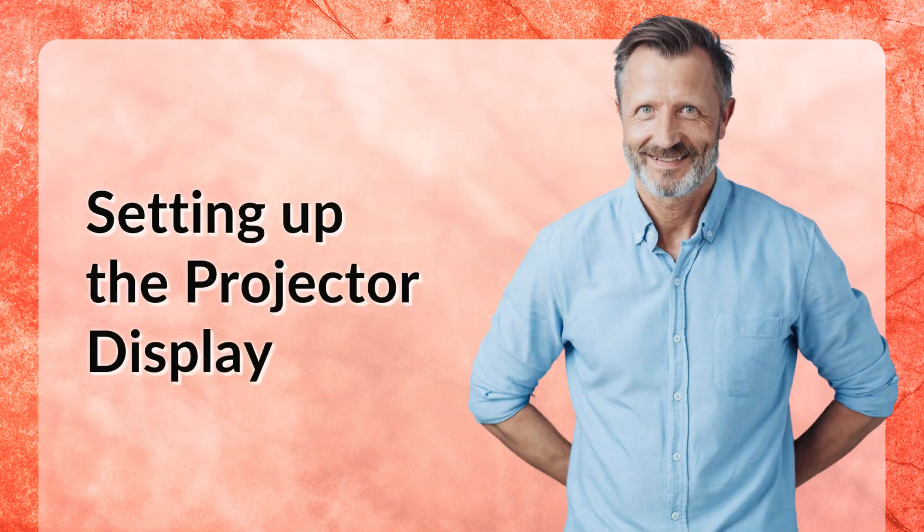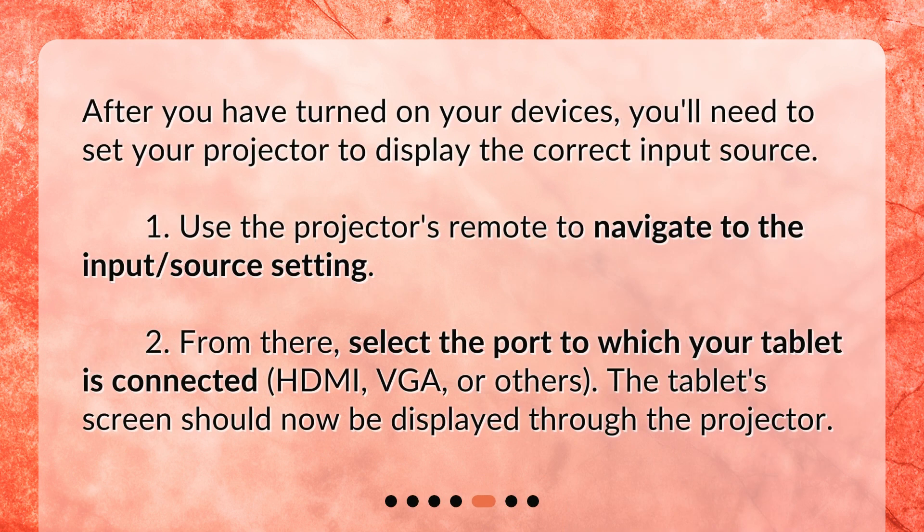Setting up the projector display. After you have turned on your devices, you'll need to set your projector to display the correct input source. 1. Use the projector's remote to navigate to the input source setting. 2. From there, select the port to which your tablet is connected — HDMI, VGA, or others. 3. The tablet's screen should now be displayed through the projector.